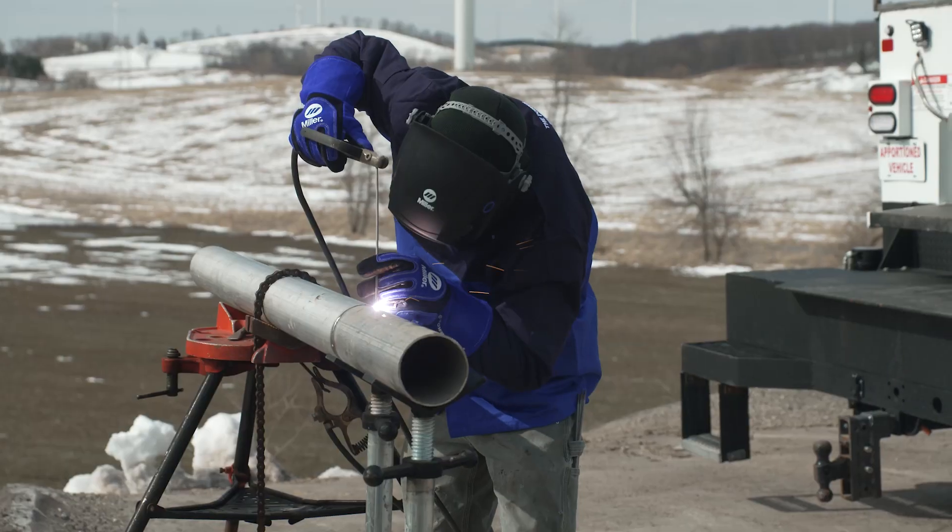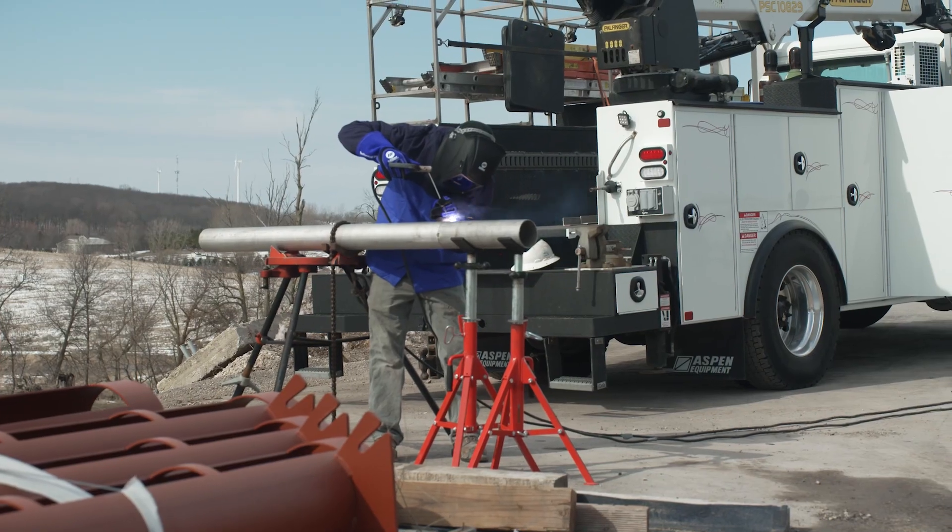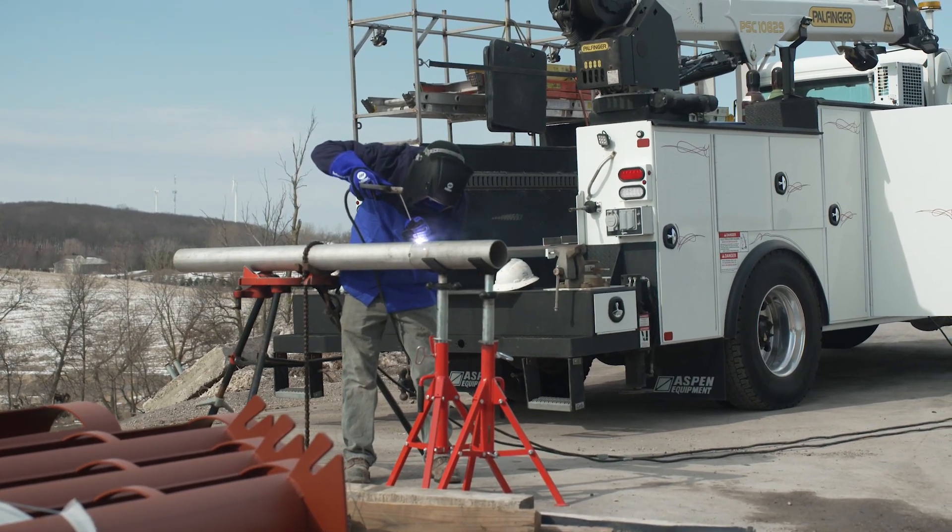Tap to Start lets you easily restart your NPAC when it's in the Auto Stop mode, so your machine runs only when you need it on the job site.